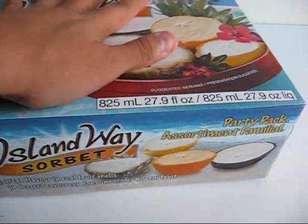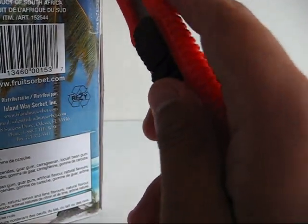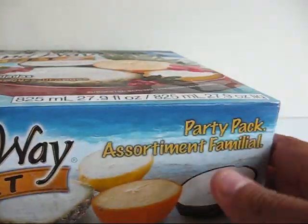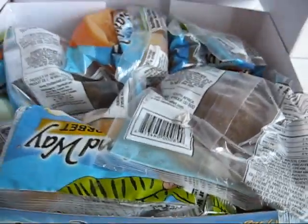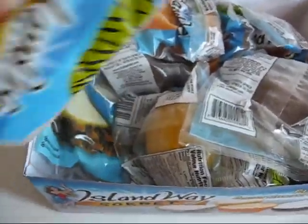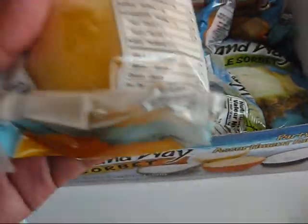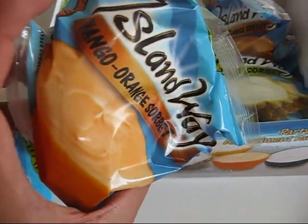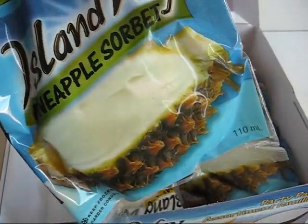Now I'm going to open up the box. Oh, they all come individually packed — the lemon, the coconut, piña colada, orange mango, pineapple sorbet.